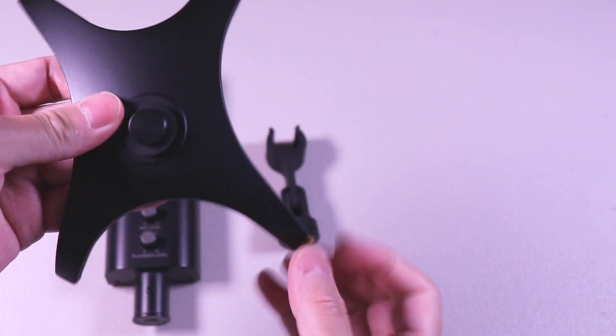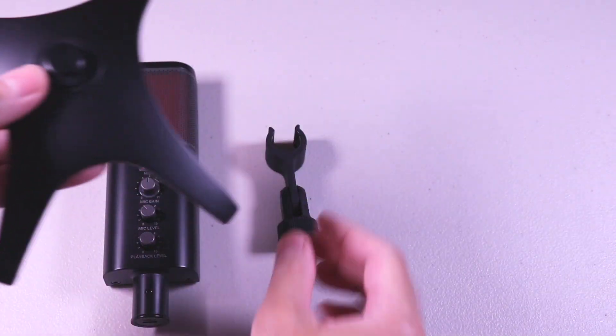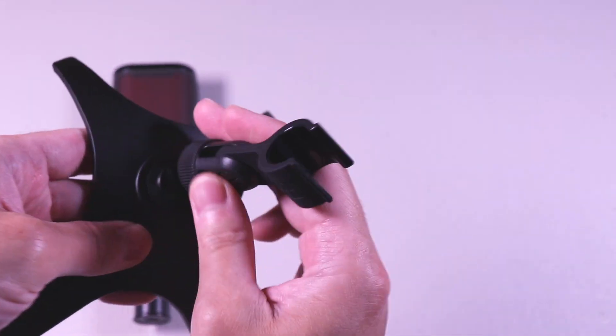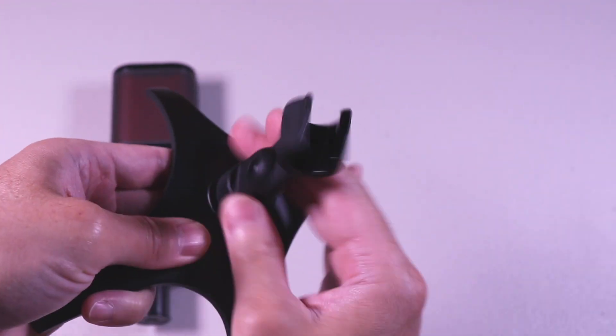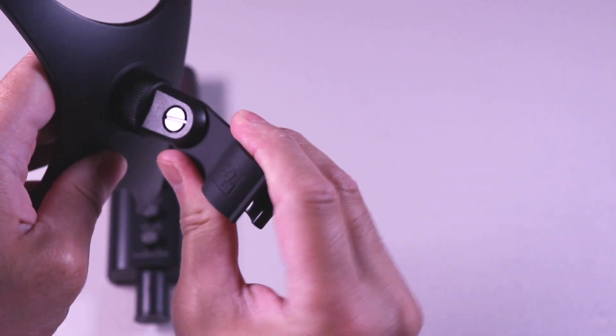Taking a look at the microphone stand, it's metal and it feels solid as well, and it comes with the microphone clip. All you have to do is screw it in and tighten it. Once you have it tightened, you can attach the microphone and then plug it in.